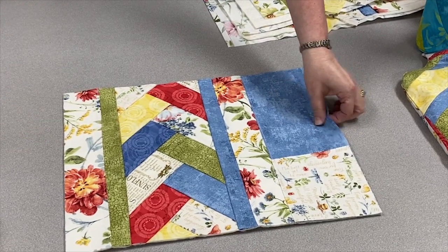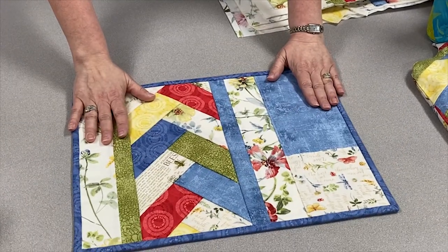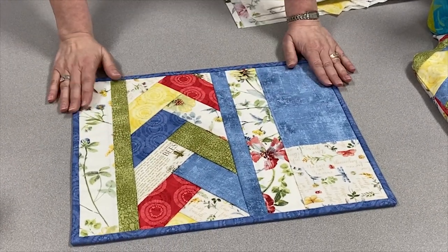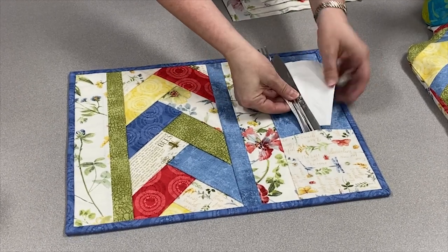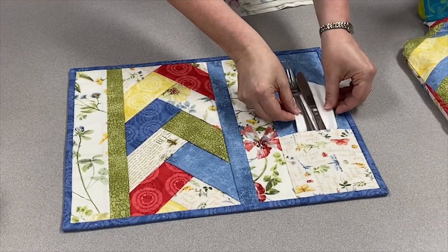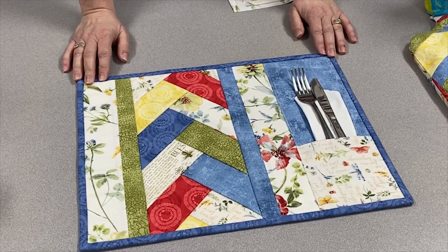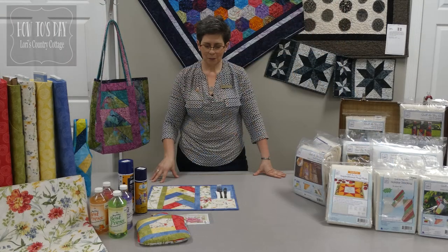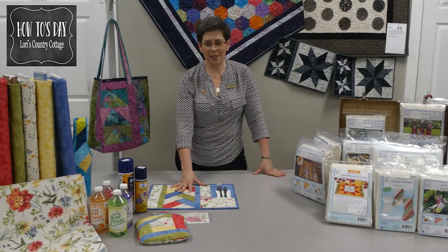Last step: binding. There's my finished placemat. All you need now is your cutlery, a cute little napkin, and there's a great little place setting to enjoy this summer. I hope you enjoyed seeing how to make the Venice placemats today.